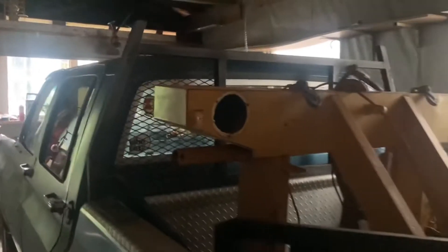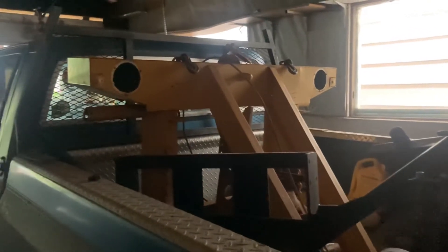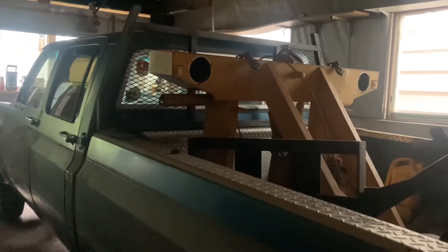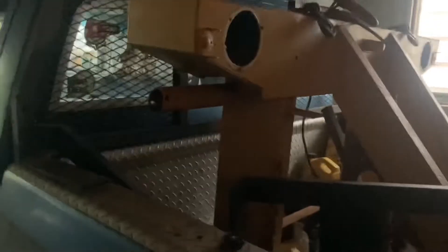I've kind of got the boom mocked up — it sits a little low, I might have to raise it up a little bit — depending on where the sling sits back here. I'll have to take some measurements and see roughly where things are going to be, and then figure out where this needs to be height-wise and forward and back-wise.